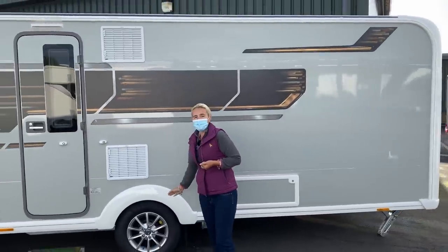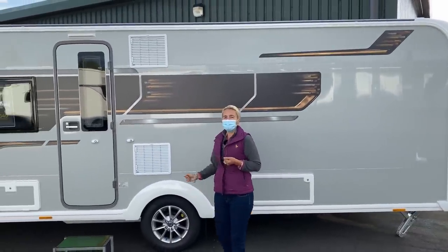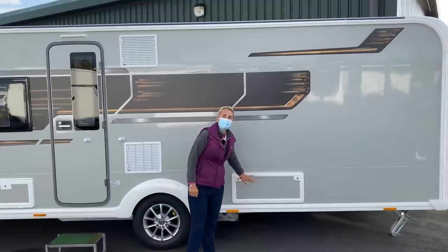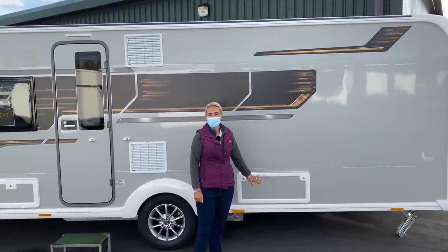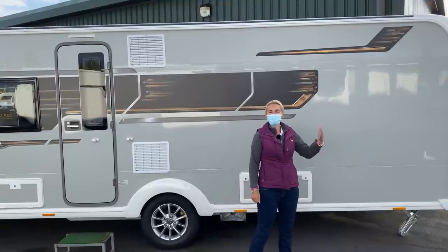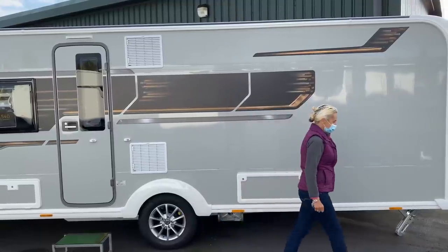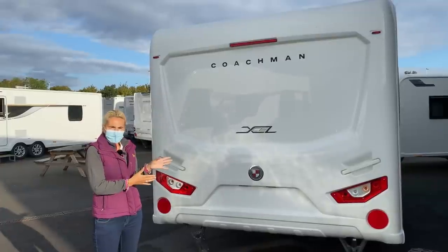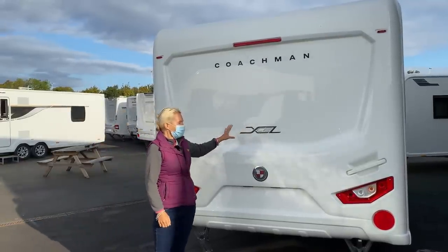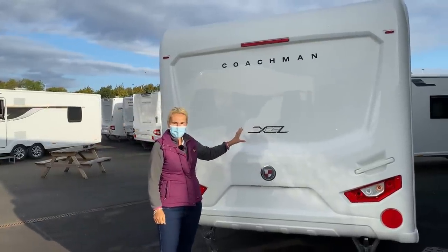We get 15-inch alloy wheels on the Laser, and back here we've got a box that's going to give us access to storage under the island bed. We'll venture around the back next and have a look at the Coachman's rear end. On the back end of the Laser 575 we see the XL badge that obviously lets people know you've got an eight-foot van.